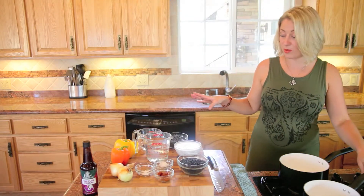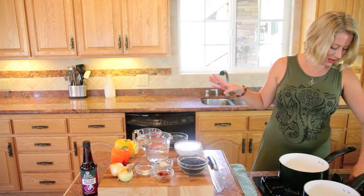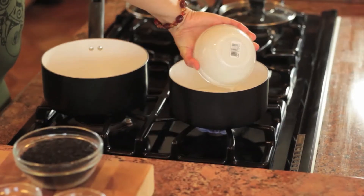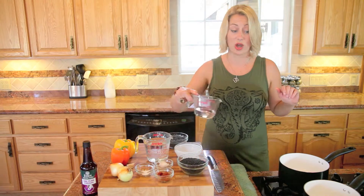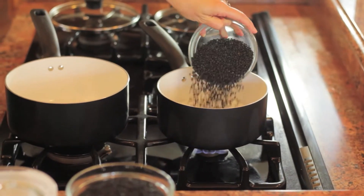We'll start with the beluga lentils and get our pan going here. We're going to want to boil them first, so put it up to a pretty high heat. I have one can of coconut milk, the rest water to equal two cups. Then we're going to add our beluga lentils, bring that to a simmer, and then drop it down to low and cover it up.